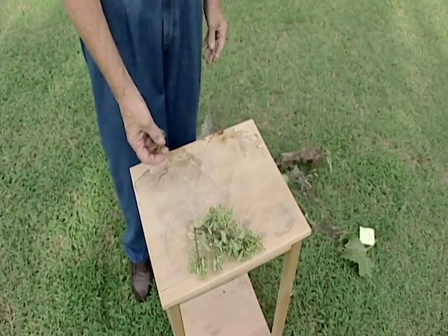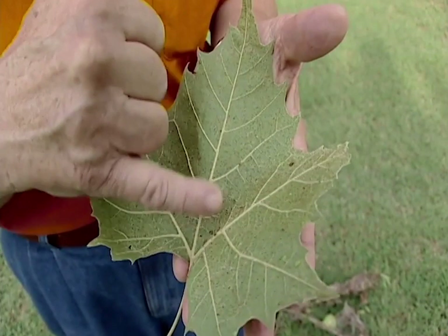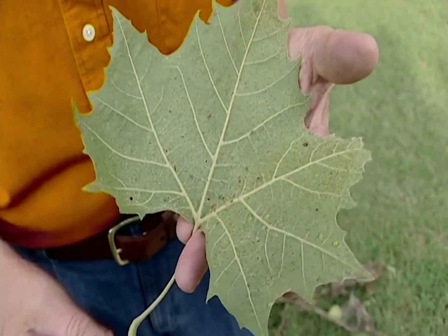We're also looking at some other problems beginning to show up on many of our ornamentals, particularly azaleas, pyrocanthas, and trees such as the sycamore. This is an insect called lace bug. The lace bug is a very tiny insect that feeds primarily on the underside of the leaf, causing a lacy appearance and a frass-like appearance on the foliage as well.